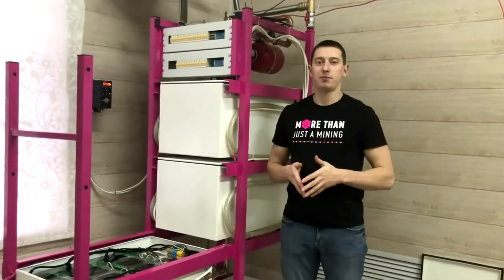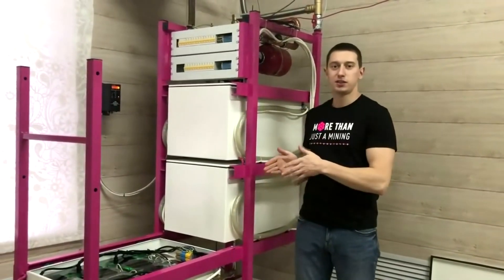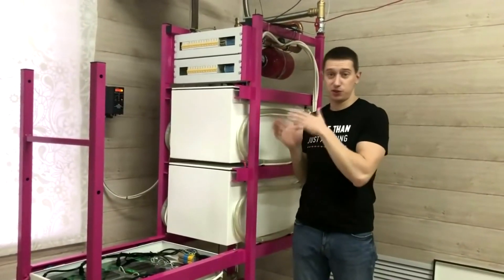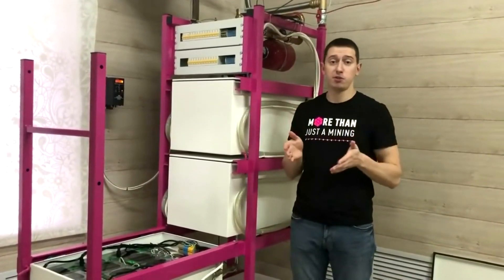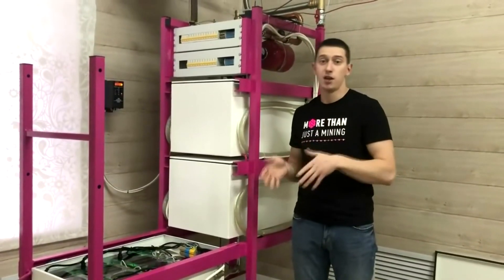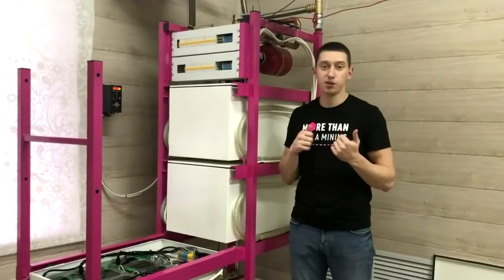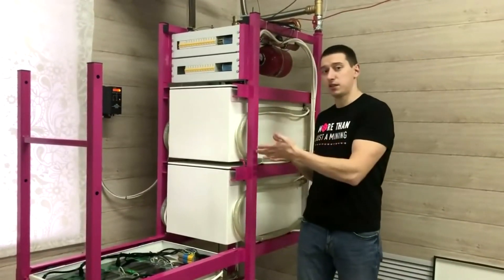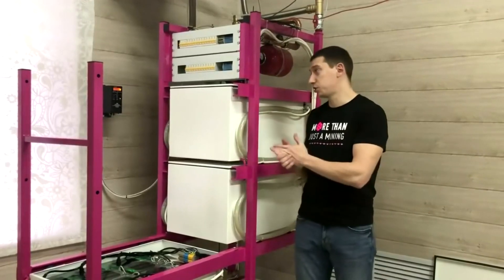Hi everyone! Today we are going to make a review of our client's rack, who kindly allowed us to observe his private mining farm. By the way, he also has an air-cooled mining farm which is in the same room. We will show it to you a little bit later. The air-cooled farm is shut down right now so we could make a video without excess noise.